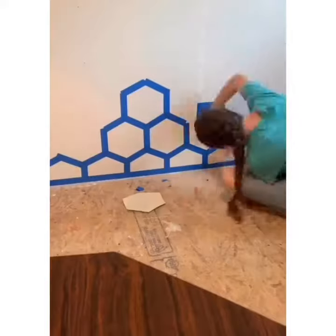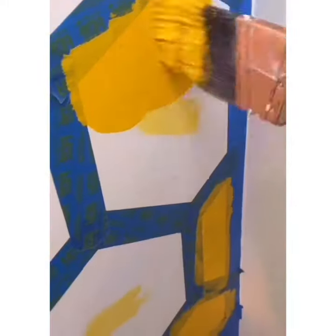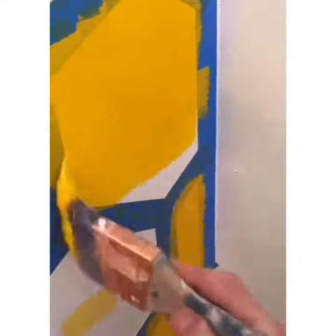Hey guys, so I decided to add a bee mural in my studio. First I taped off the wall, then my friend and I painted black and shades of yellow to create the honeycomb pattern. We did three or four coats of this so that it would be a nice heavy color.